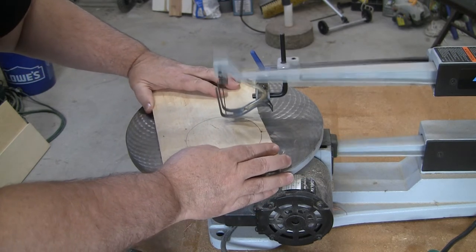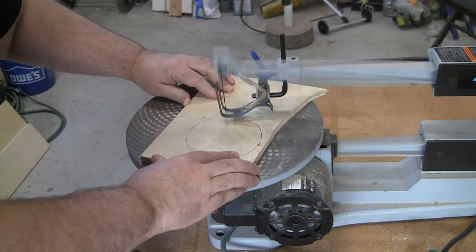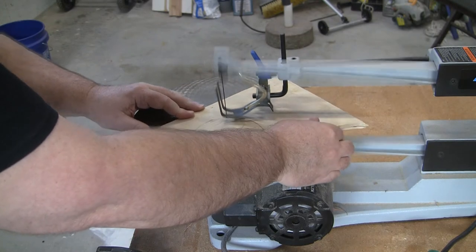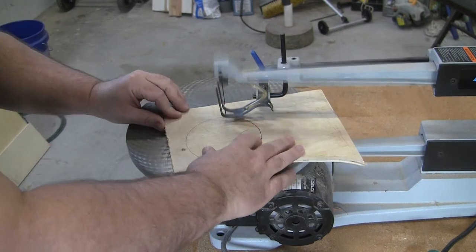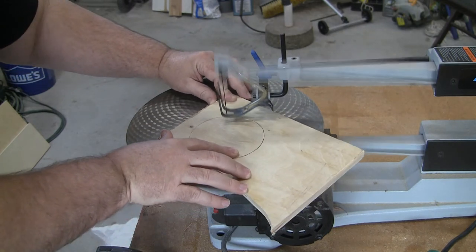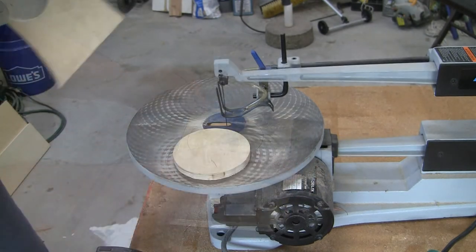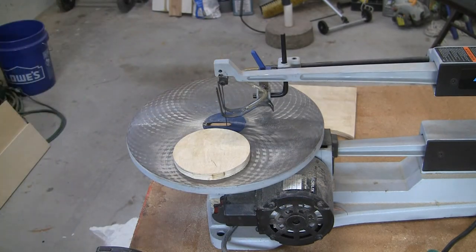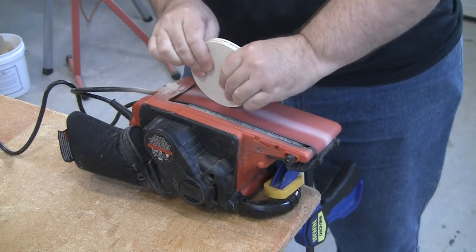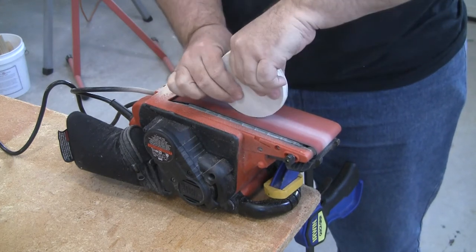I cut the disc out as the first step to make sure that I know just how large it ends up being, to determine the correct spacing of the pegs and the landing chutes. I didn't want to build the board and put all that immense pressure on myself to have to cut the perfect sized disc — I would have simply cracked under that pressure. So instead of building the disc for the board, I'm building the board for the disc. After the disc is cut, sand down the edges to smooth it out.